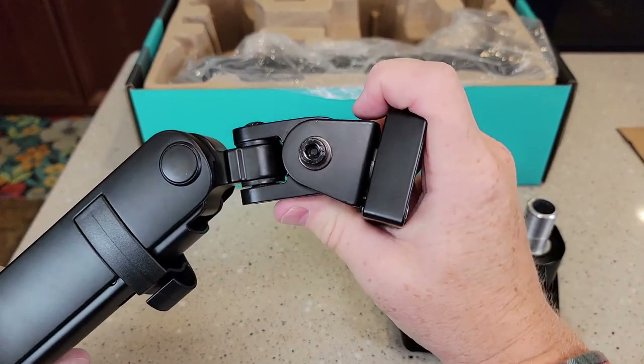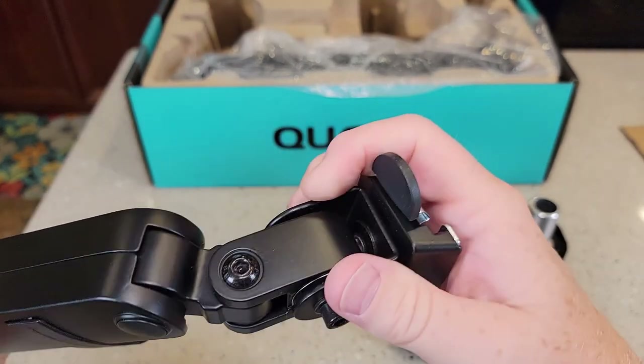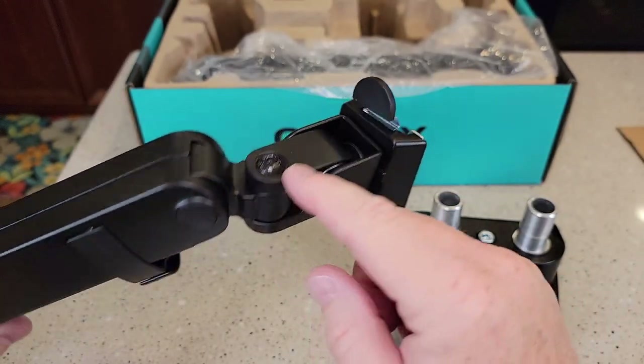So up here at the monitor head, you've got several adjustments. You've got an up-down adjustment — you can tighten that. You've got a little swivel left and right, and again with that same allen screw, you can tighten it.